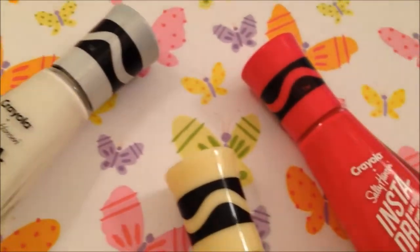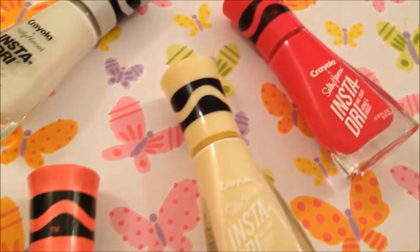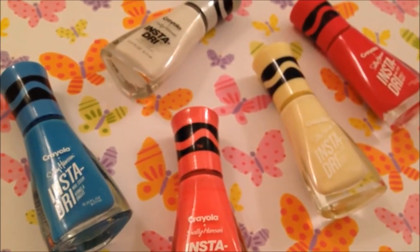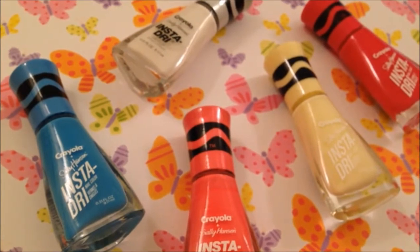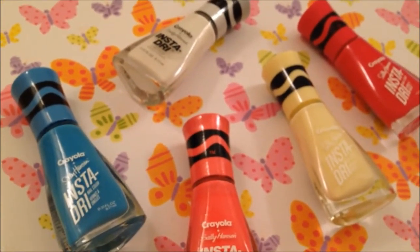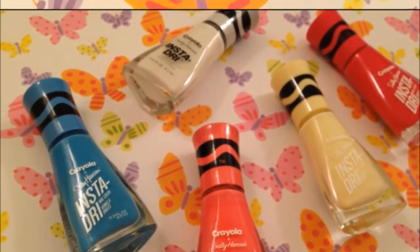I found all of these on clearance at Target, but I'm sure you can find these in drugstores like Walgreens or CVS. So let's get into the swatch and review — I've got five polishes altogether and I really hope you guys enjoy. Comment below what your favorite polish is from this video.